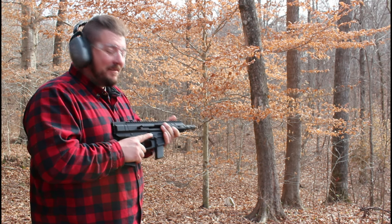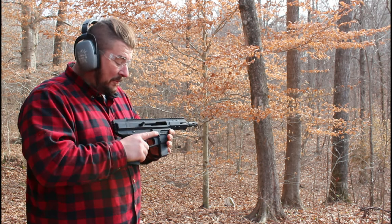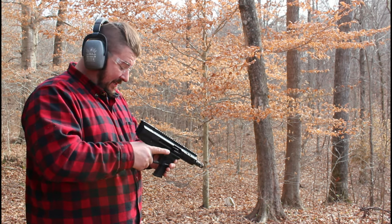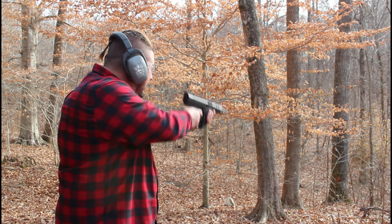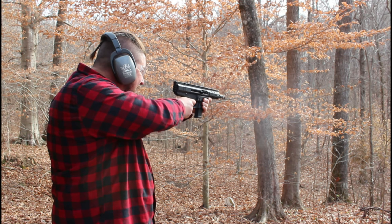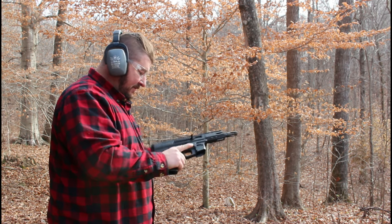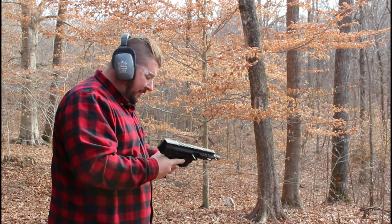The best part of an unboxing video is the first shots. I haven't shot this gun at all and haven't taken it apart, so we'll see — this is exactly how you get it. She didn't lock back, but she did run through all 10 rounds.